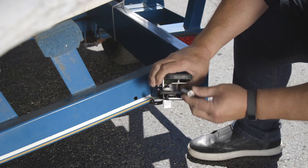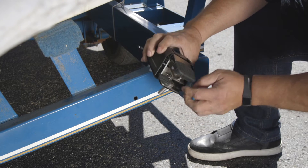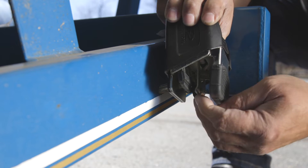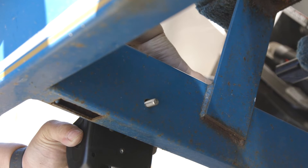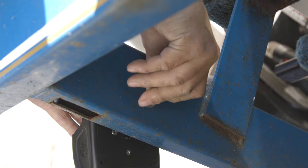Next, carefully insert the provided bolt through the hole on the inside of the transom tie down and align it with the mounting hole on the trailer's frame. Loosely secure the tie down with the provided washer and nut.